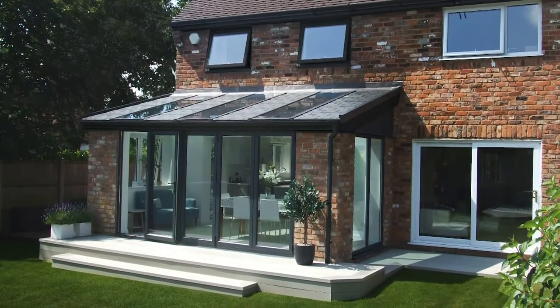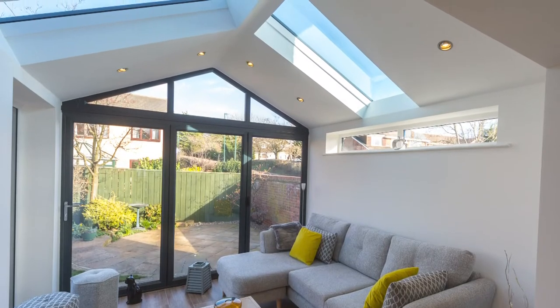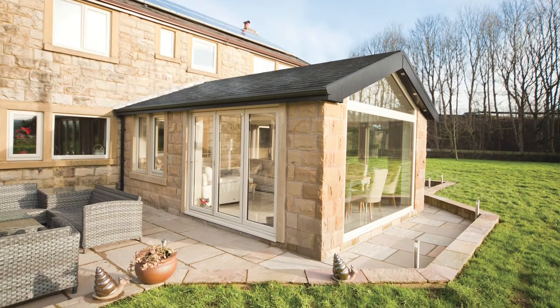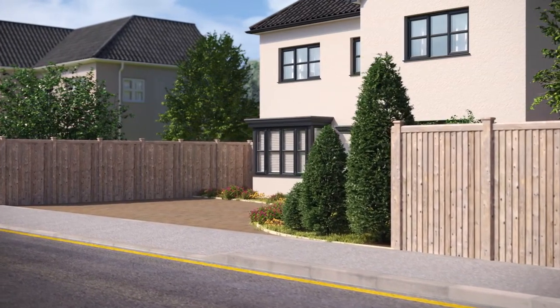Everest's advanced lightweight tiled roofing system is designed to replace a conservatory roof or to create a beautiful vaulted ceiling in a single storey extension. Watch this video to find out why our tiled roof is the solution preferred by 8 out of 10 homeowners.